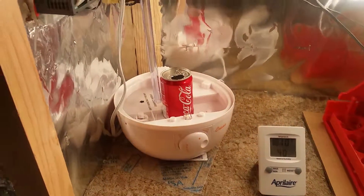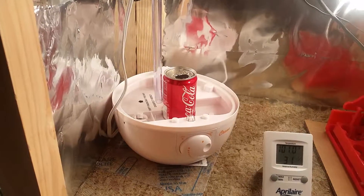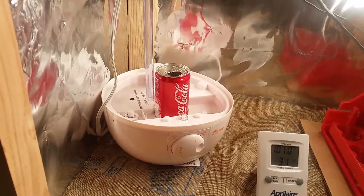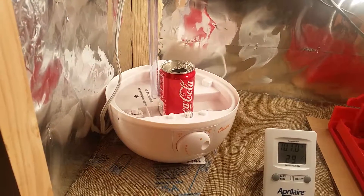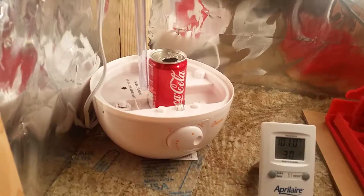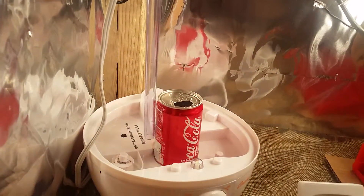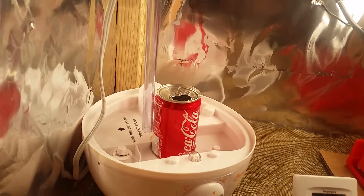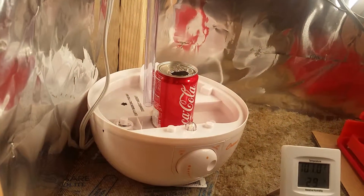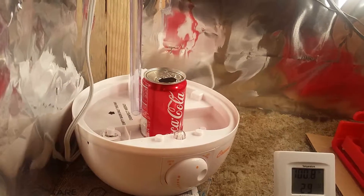I took this Crane humidifier and removed the tank off of it. That little coke can there is on top of the ultrasonic — I don't know what you'd really call it — but that's the one that produces the humidity, like a fog. You might not be able to see the mist coming out the top, but I had to put the can there because it splashes a lot.